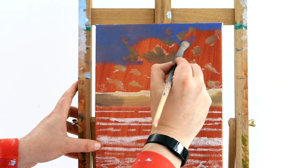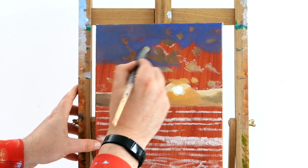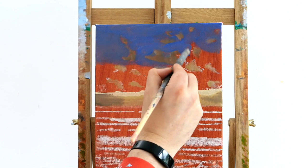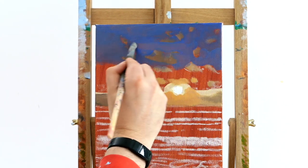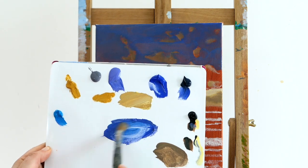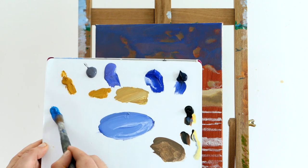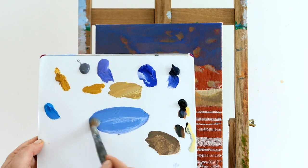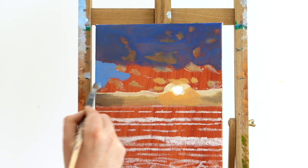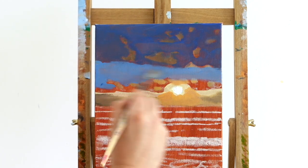We're just going to block in with a big brush — don't worry if it's streaky, don't worry if it's messy. We just want to cover up as much of that burnt sienna as we can. Now, if you watch any of my other tutorials, we always get lighter in tone as we move towards the horizon. To trick the eye and make a realistic painting, we want to make the sky lighter in colour, so we're going to add some cerulean blue, which is more of a turquoisey blue, and a little bit of white to the mix. That should make it a little bit softer, a little more pastel in tone.